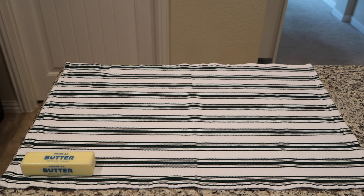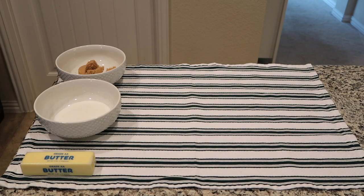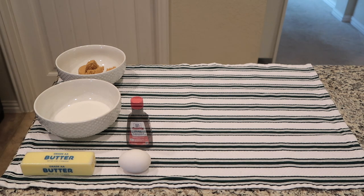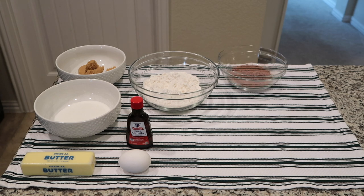To start off you will need a half a cup of unsalted butter softened to room temperature, half a cup of granulated sugar, a half a cup of packed brown sugar, one large egg at room temperature, one teaspoon of vanilla extract, one cup of all-purpose flour, and a half a cup plus two tablespoons of unsweetened cocoa powder.